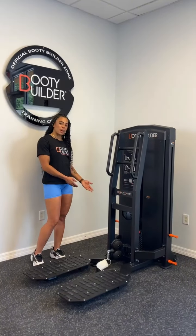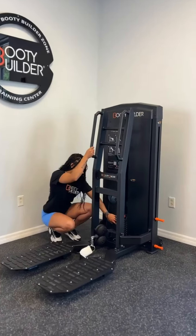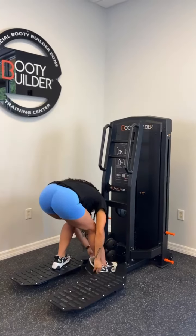This is the Booty Builder Kickback. To start, you're going to choose your weight on the weight stack back here. Then you're going to come back to the front of the machine and attach the working leg into the ankle cuff.